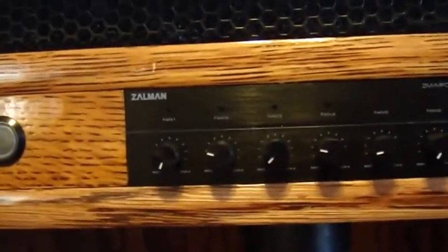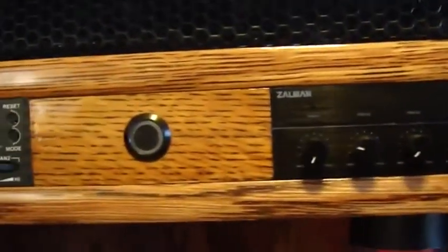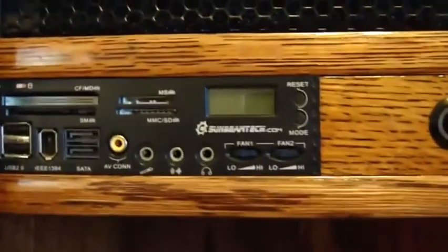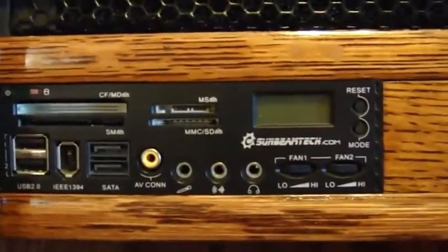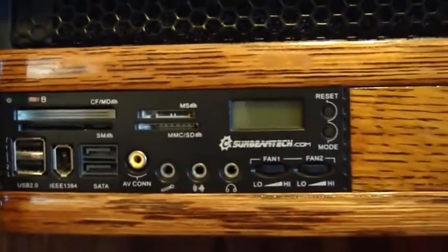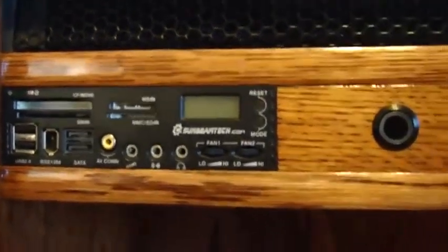There's the reset switch. There's the fan controllers — they already have their extension leads routed down the back, I'll show you in a second. Power switch, 20-in-1 card reader, front panel. Got a few extension cables to buy for that, but we've got plenty of time for that.